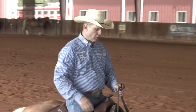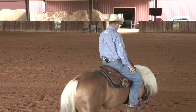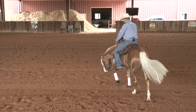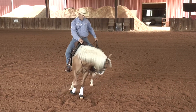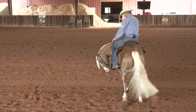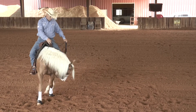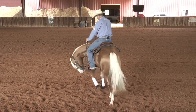I don't start the turnaround too early. I want those horses to get broke. I want them to follow their nose, learn how to follow that nose, and guide before I ever start bridling them up and teaching the turnaround. I want them to learn how to follow their nose, just walk in a circle and follow their nose each way.